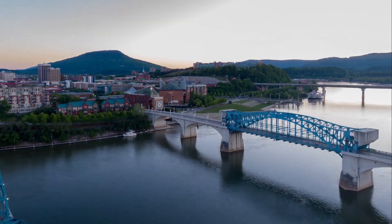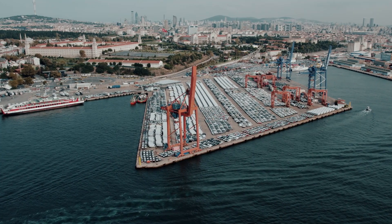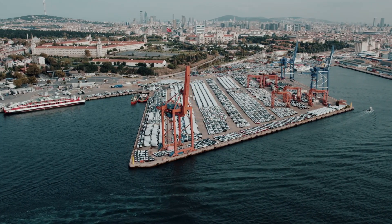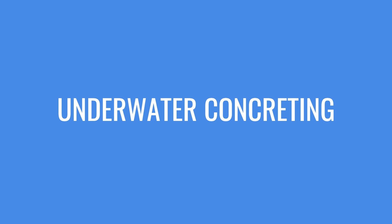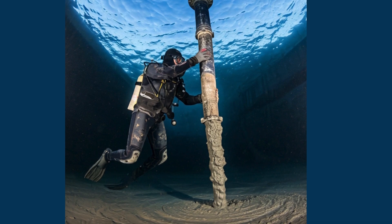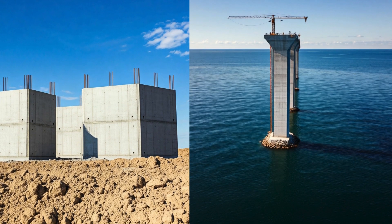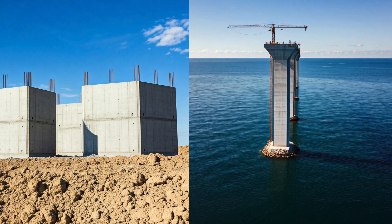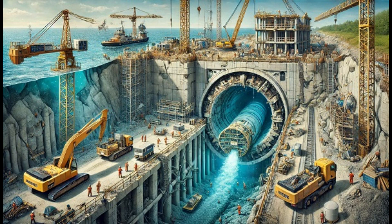Have you ever wondered how bridges are built across rivers or how docks are constructed in the water? The answer lies in a specialized technique called underwater concreting. This crucial process involves carefully placing fresh concrete underwater. Unlike pouring concrete on land, underwater construction presents unique challenges. Every step, from start to finish, demands meticulous planning, supervision, and special techniques.